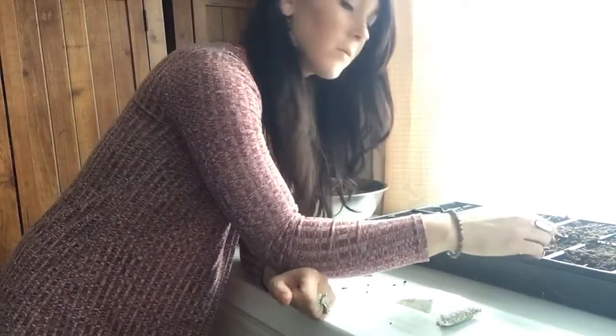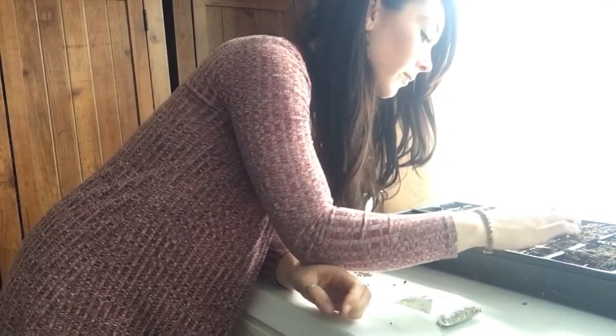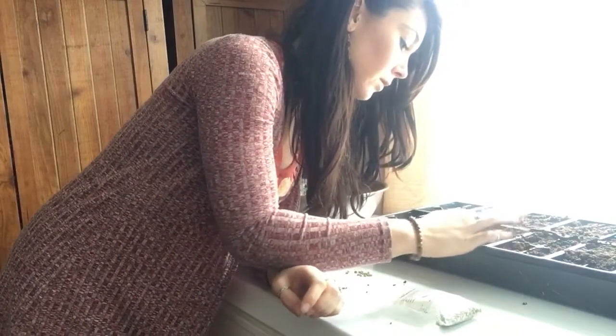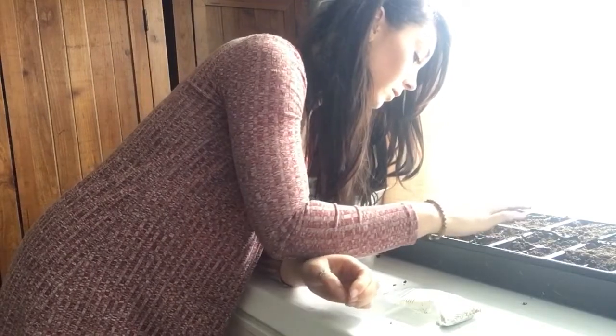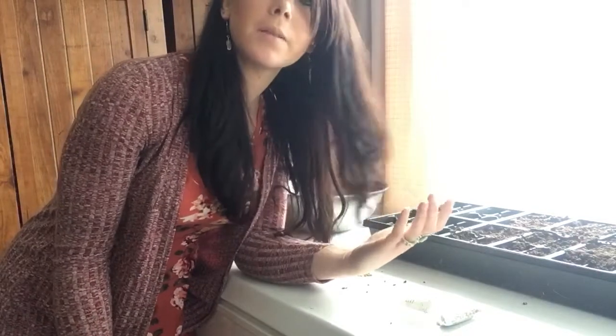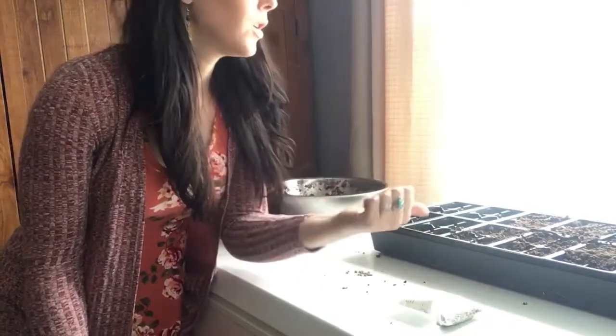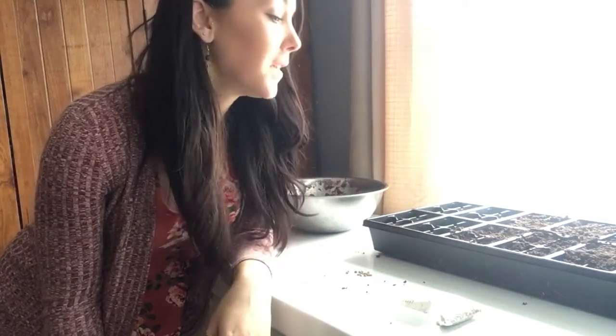I'm going to do that for now and then sow the rest later. I'm just gently covering these. You want to make sure you keep your soil really well watered while you're trying to get things to sprout, because if your soil dries out it's not going to sprout so well. I'll give you an update when these sprout — thanks for watching, have a blessed day!